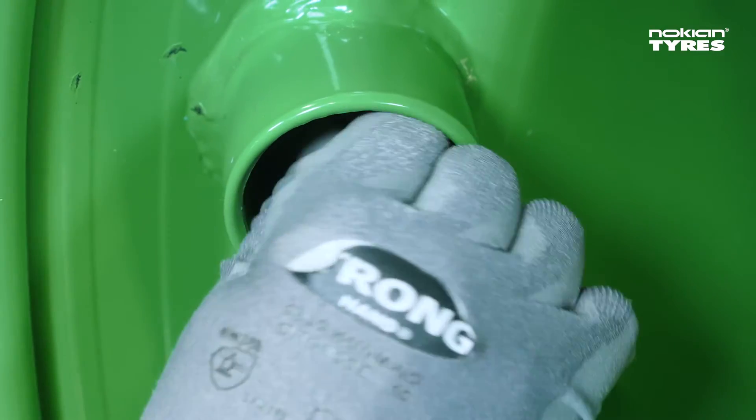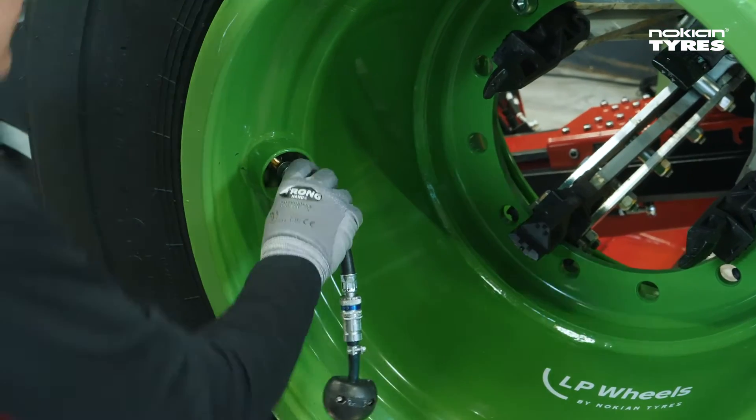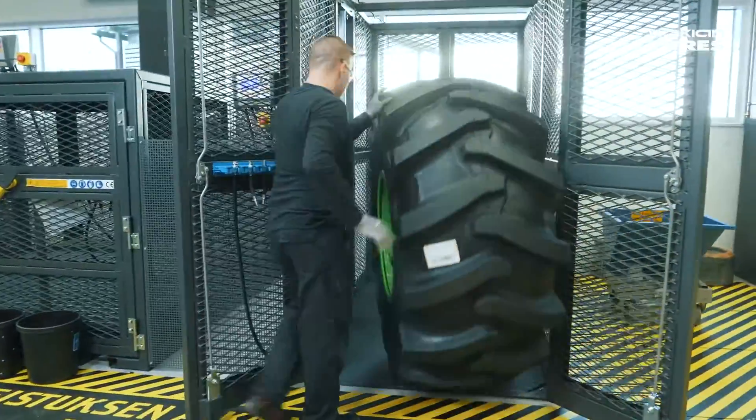Take extra care not to exceed the seating pressure indicated by the tyre markings. Next, inflate the tyre to the final pressure in a safety cage.